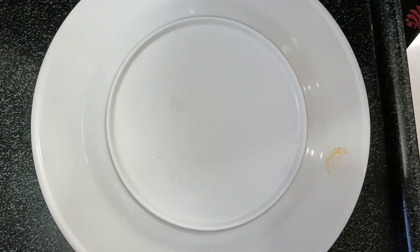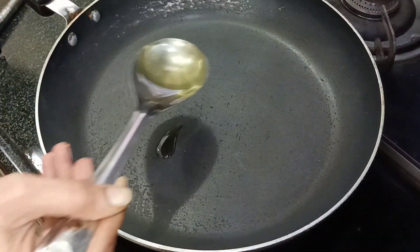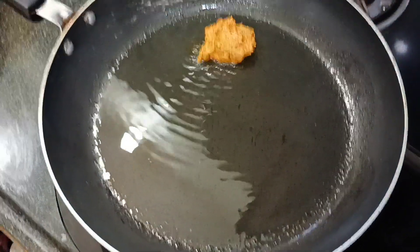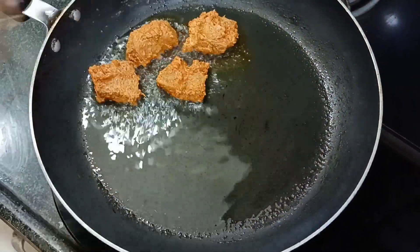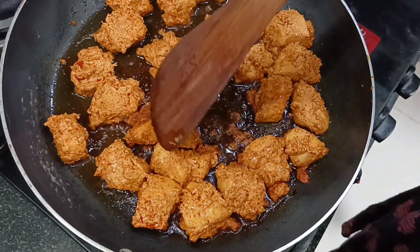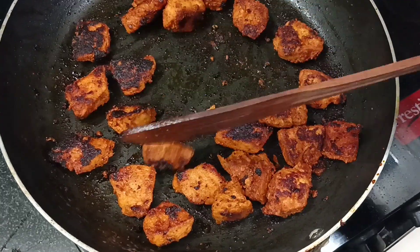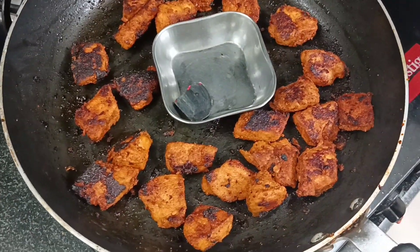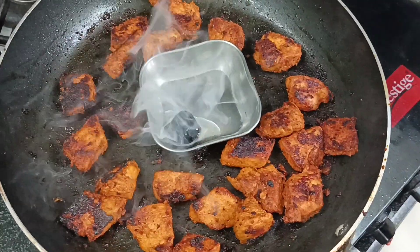Then heat the pan, add one tablespoon of oil and heat it. Cook on a slow flame for 10 minutes, then cook for another 10 minutes on slow flame until done.